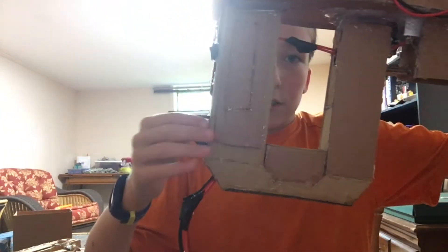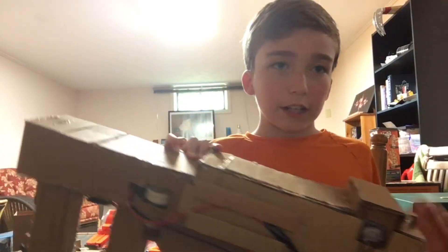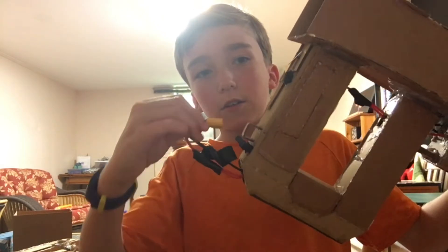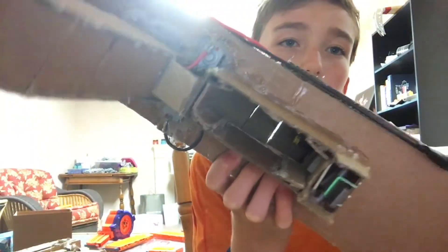Right here we have a sling attachment point, and over here we have another sling attachment point — you can actually attach the sling to it. We have an XC60 connector right here and you can plug it in like that. This is the first cardboard project that has the rev trigger as one of these switches instead of a cherry switch. It is a series connection to three motors.